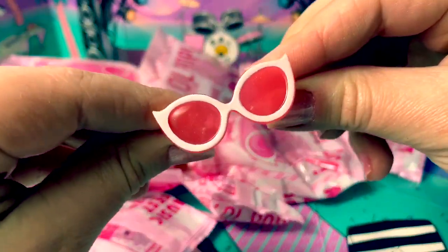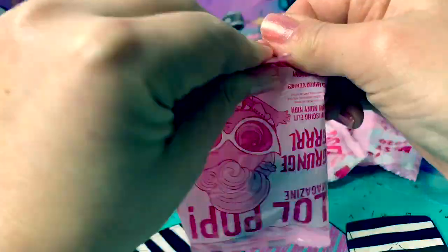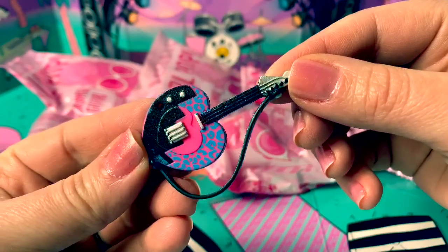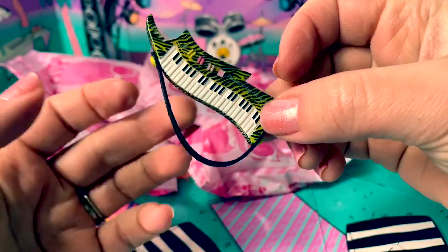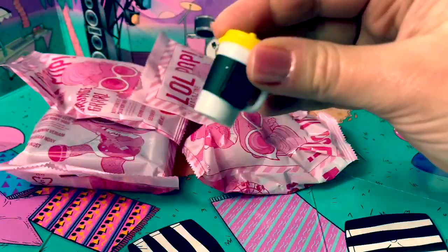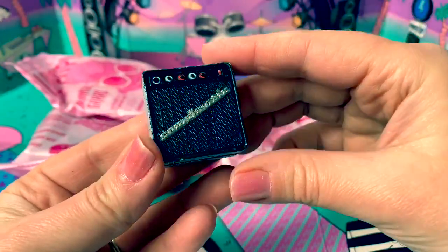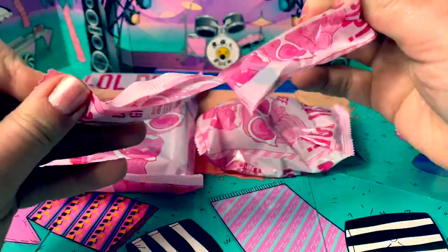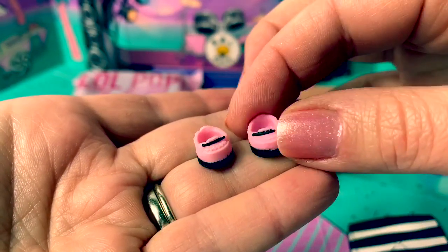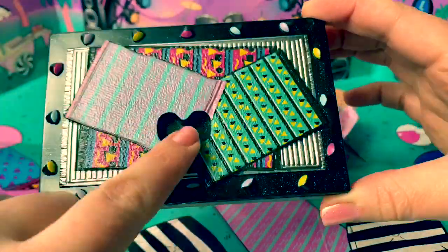Here are her sunglasses, pink and white. Here is her outfit and it says baby. Here's her guitar and it's a heart. Super cute. Here's a little piano to wear. Here's her baby bottle — it's white, black, and yellow. This is the speaker. Here's a stand-up microphone. Here are her shoes, pink and black. And here is the stage. This is really neat, and this is a place for her feet.